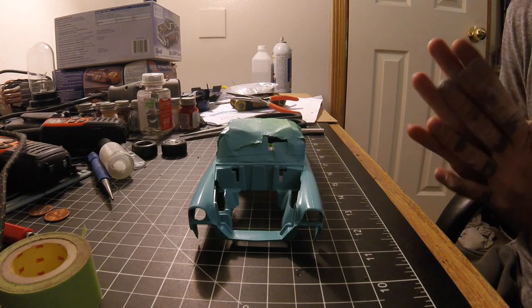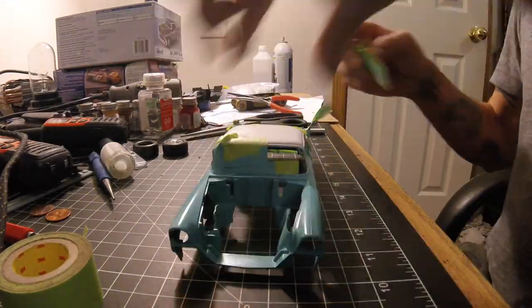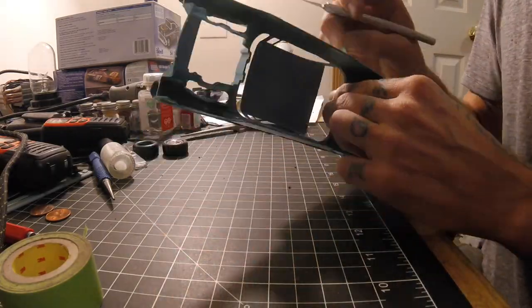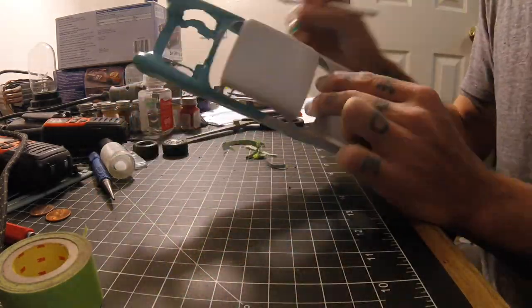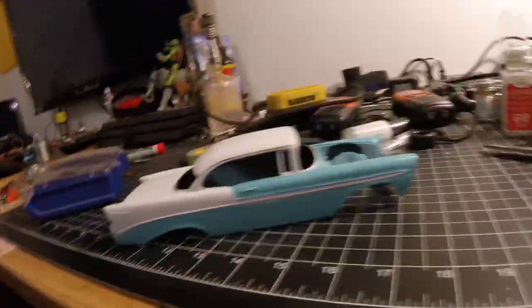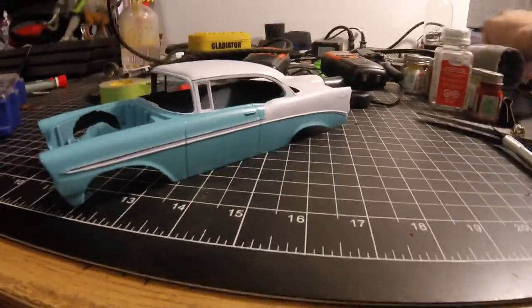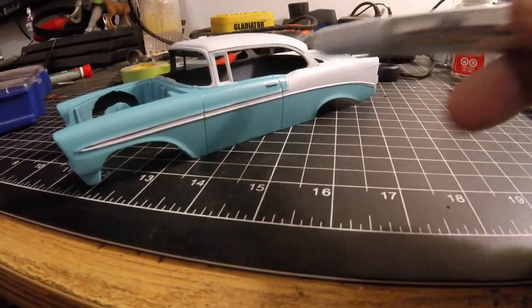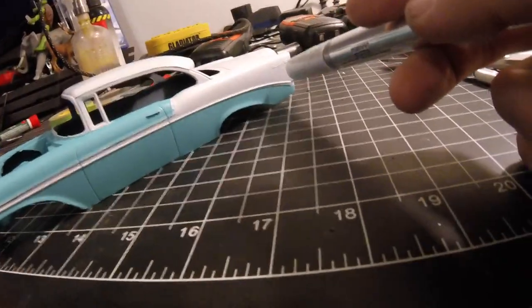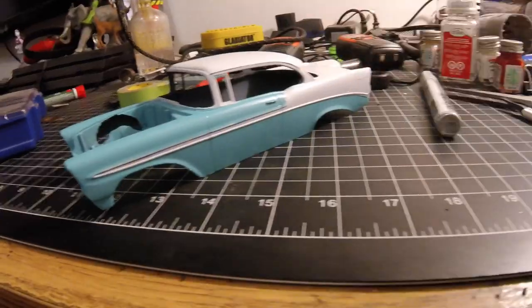All right, got it all painted up. I'm going to peel back the paper and see what we got. I'm going to have to say that's pretty good. I'm no professional model maker, and I still have to do the silver trim on everything — so that'll clean up a lot of it. I need to do the patina and all the Bel Air logos. So there's still some work, but I'm liking that so far.